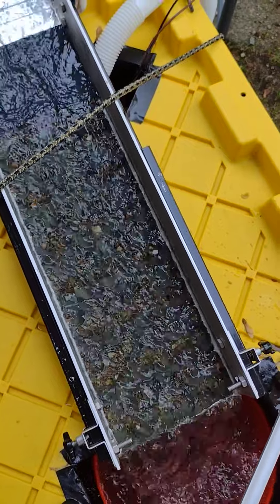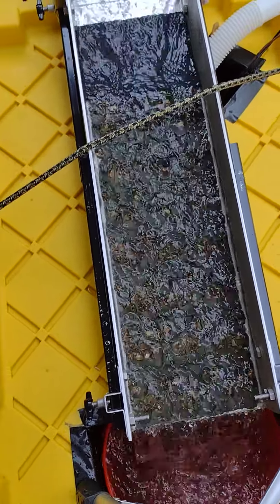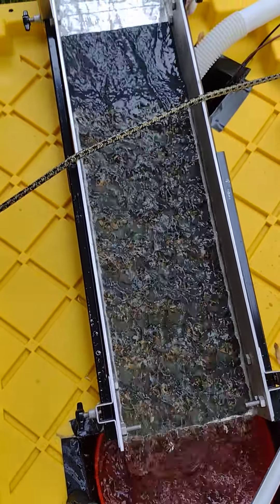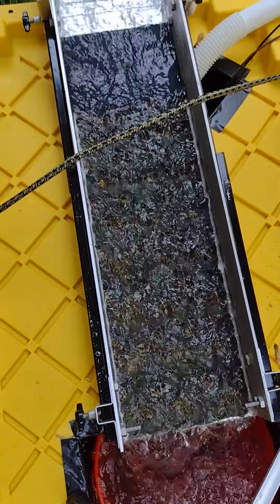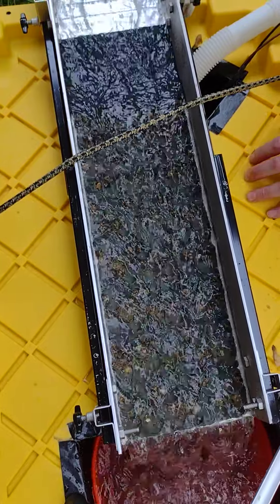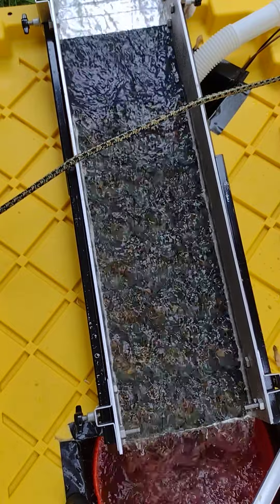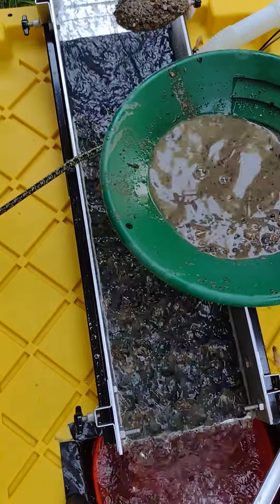Alright, here we go. Yeah, looks like it's doing pretty good. I'm gonna let that run a little bit, let that dry out. I hope the pressure is good — I'm not sure, they've got it pretty much wide open, right there it's wide open. It looks like it's doing pretty good. Worst that can happen, Mike — I gotta go through and clean out the bucket, no big deal.